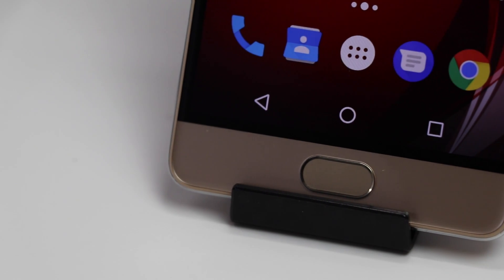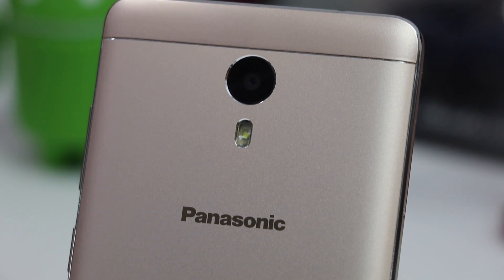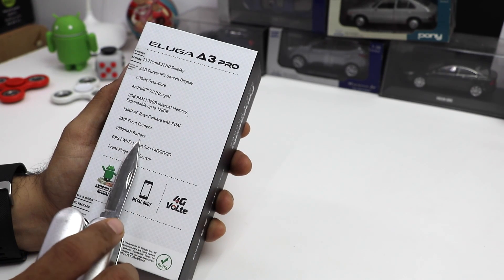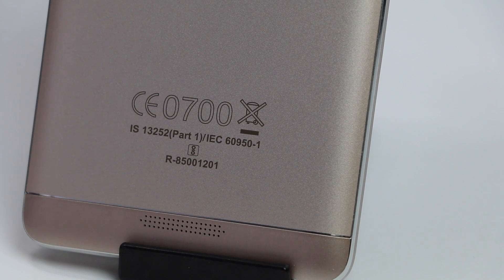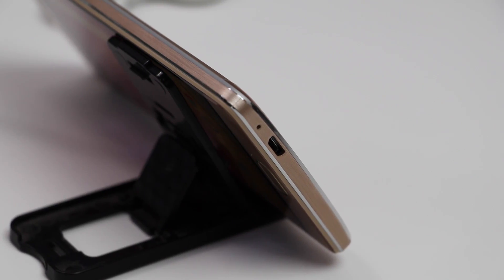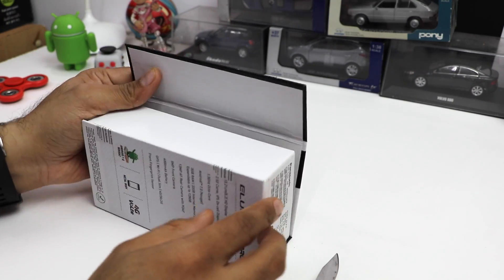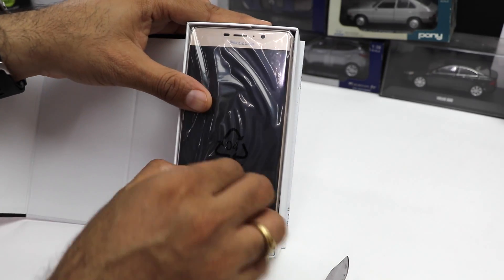It comes with an HD display, 2.5D curved on-cell display, 1.3GHz octa-core processor, and Android 7 Nougat which is the latest one. You get 3GB of RAM, 32GB internal memory expandable up to 128GB via microSD card. It comes with a 13MP rear camera, 8MP front-facing camera, 4000 mAh battery, GPS, Wi-Fi, Dual-SIM, 4G VoLTE support, and a front fingerprint sensor. It also features a metal body, which you'd normally find only on premium phones, but this phone offers it at around 12,790 to 13,000 rupees.